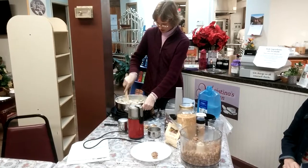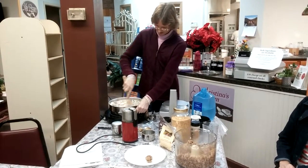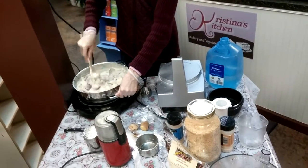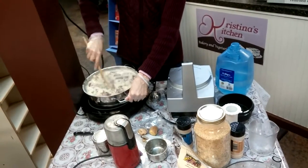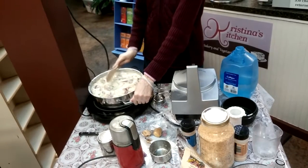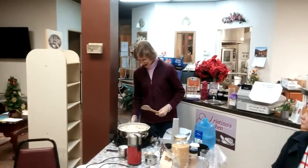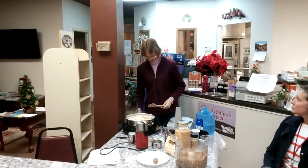That didn't take long, did it? It's delicious. Put it in quart jars and let it seal in the fridge — it will keep for several days if you want to warm it up later as leftovers. Quick and easy, and it's amazing.